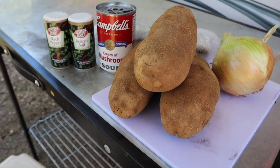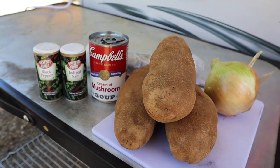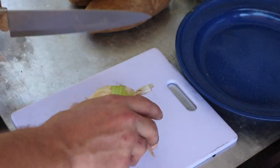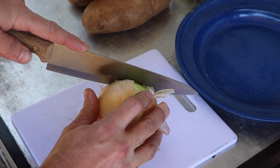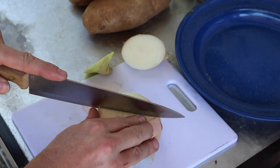As you can see, this is a nice simple recipe — onions, potatoes, cream of mushroom soup, and some venison backstrap. We'll get this all cut up and get it into the Dutch oven. Let me slice up some onions here and get those going.